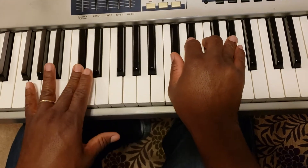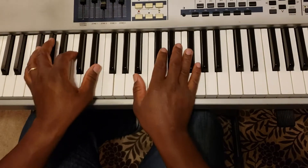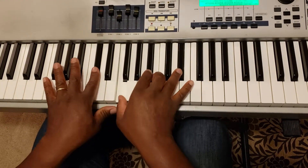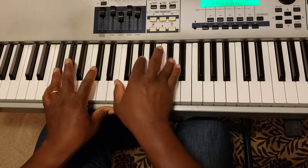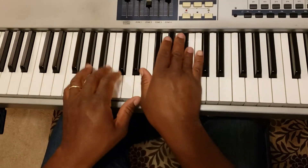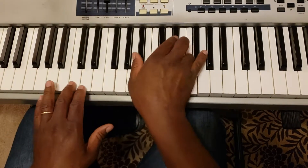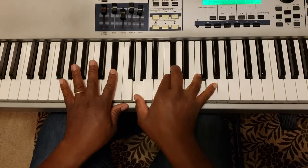So when you put this all together, it sounds like this.